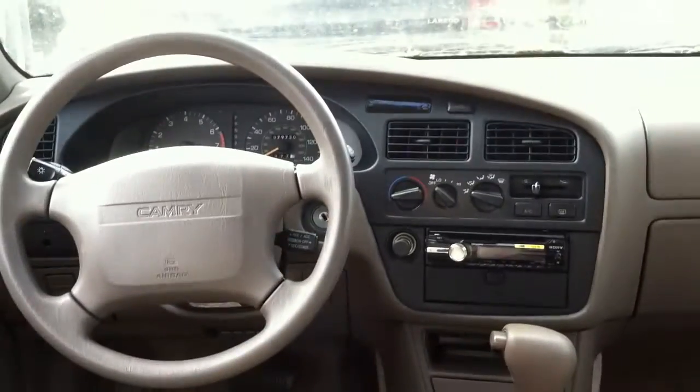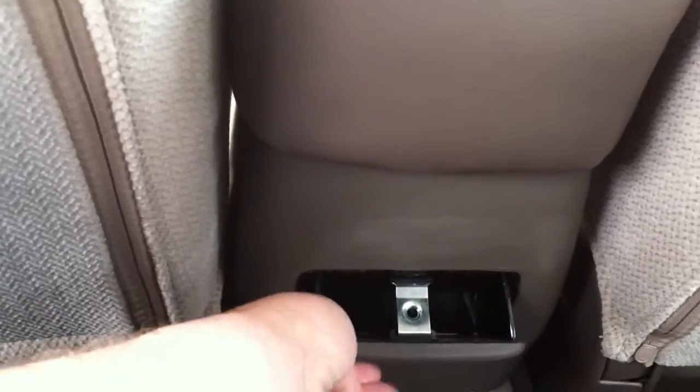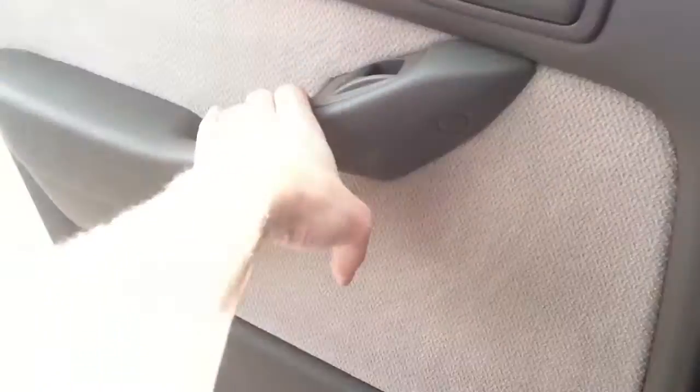Very nice back seat — matches the seats and vinyl up front, very padded, flush, comfortable. Ashtray back here, grip handle with coat hook, and dome and reading light, which doesn't work. Fold-down armrest — very nice in here. Legroom is a little tight but that's because the seat is pushed back.